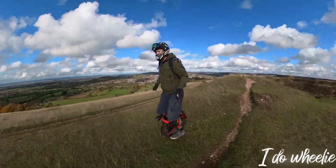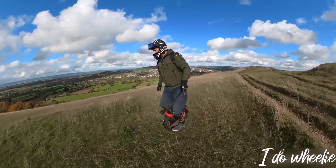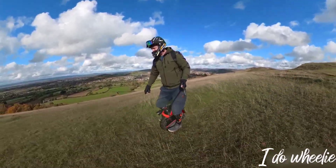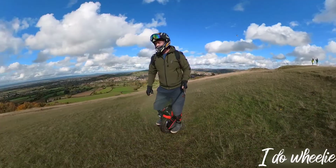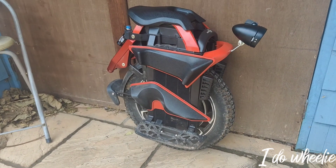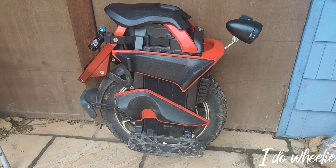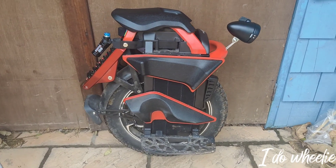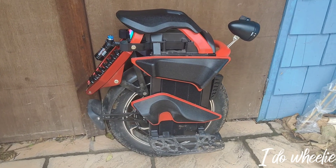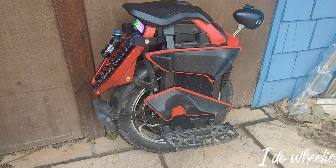That means the only thing I've had to buy is a light that works a little less well than the stock ones. To give you a better idea of what I'm talking about, here's a close-up of my wheel. As you can see, I've mounted the light to the grab handle, put the stock pedals forward, and played with the softness and hardness setting on the suspension. Other than that, I haven't done much else to it.